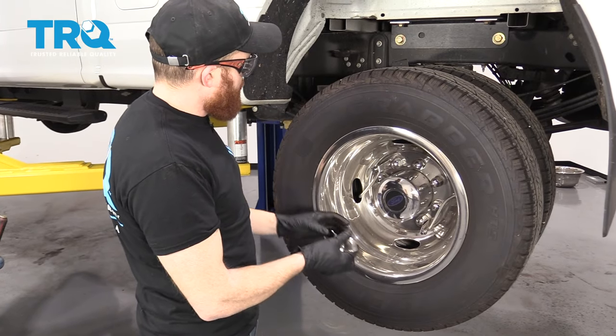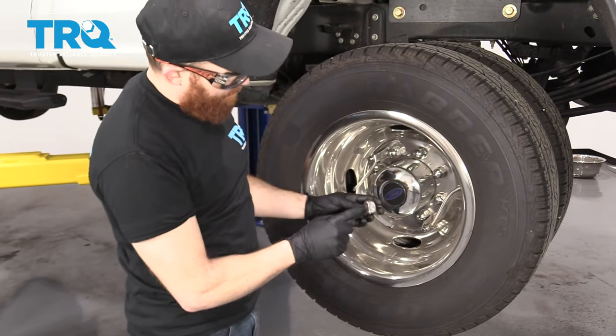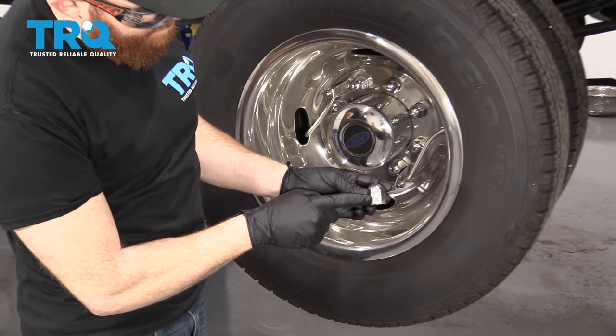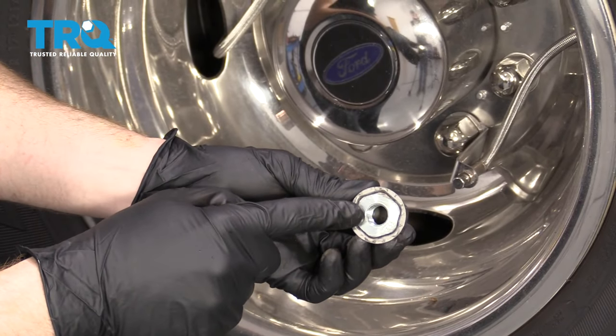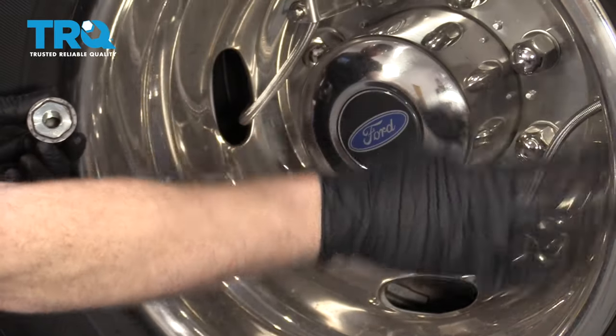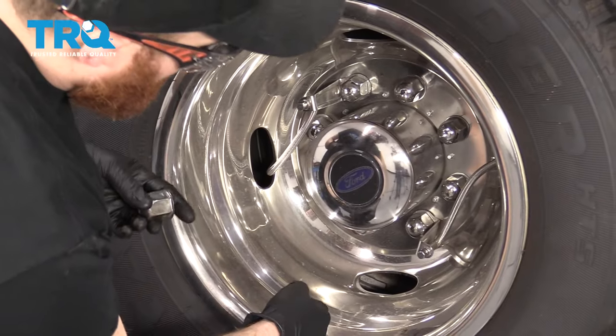Now that the vehicle's raised and supported, we need to remove the hubcap. When you remove these nuts, you're going to look for something that looks like this — it has a little notch in it. That's the one that has the nut that holds the hubcap on. The other ones are just aesthetic or whatever you call it.